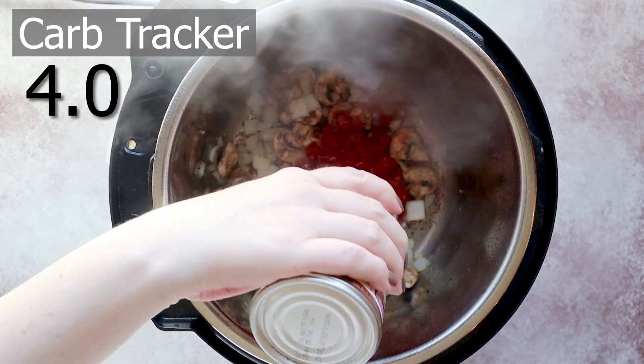Next we're gonna pour in our liquids. I'm gonna add one 14-ounce can of diced tomatoes and then some chicken broth. The chicken broth I'm using today is actually chicken bone broth, and it's from Kettle and Fire who I partnered with for today's video.